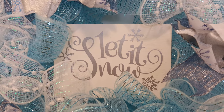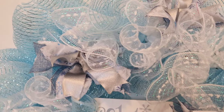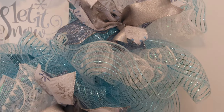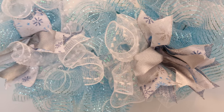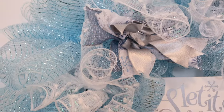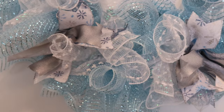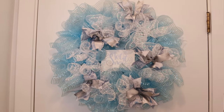I added the sign to the center of the wreath, and my big deco mesh wreath is complete. Thank you so much for watching this video. Please give it a thumbs up and don't forget to subscribe to my channel. I'll see you next time!